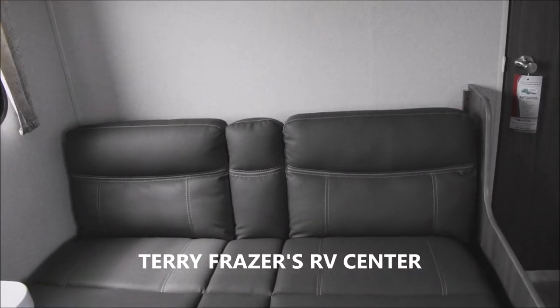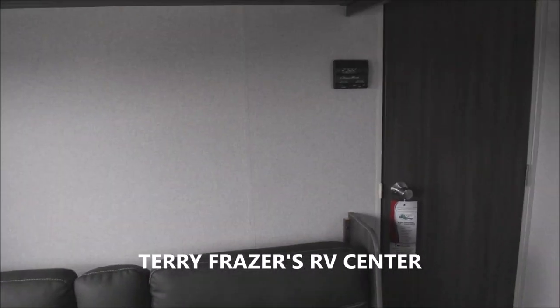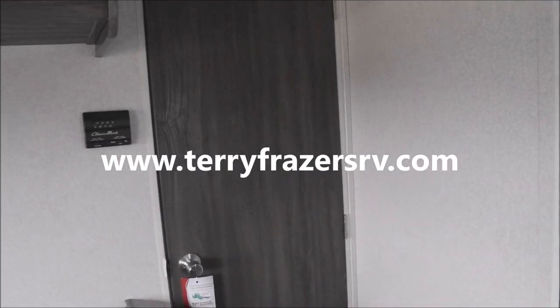Visit us again. Compliments of Terry Frazier's RV Center in Eldridge, Iowa. Thank you.